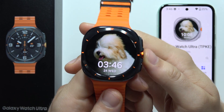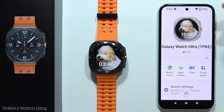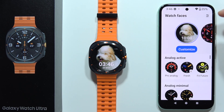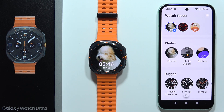If you want to set a photo as a watch face on the Samsung Galaxy Watch Ultra, all you have to do is put it back and move into the Galaxy Wearable application. Go to watch faces and keep scrolling until you find the photo watch face, which will be located right here — let's pick this one.